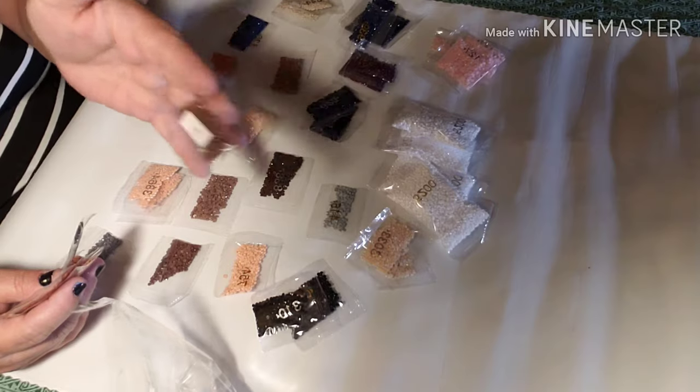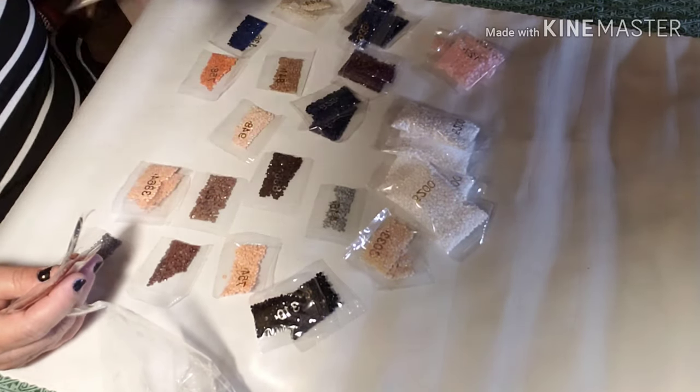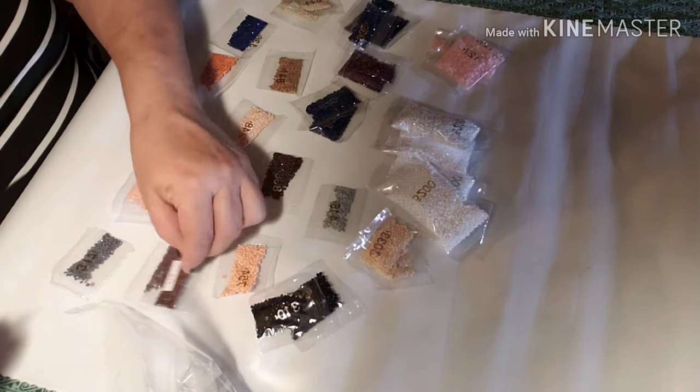Look at that one — that's got a funky label in it. It's 779. Yep, that's just weird. It goes with that one.